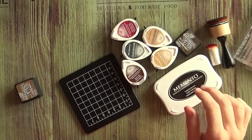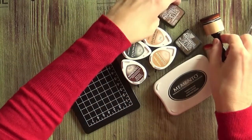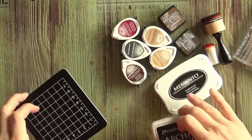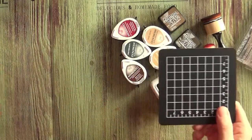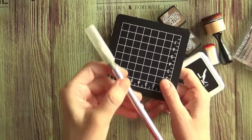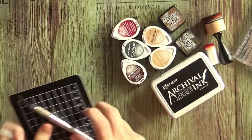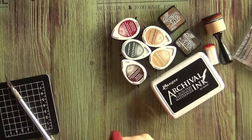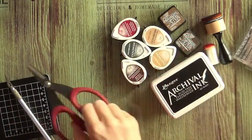I chose red, green, brown and black to stamp — either dye ink or archival ink. And then if your image is intricate you will need a cutting mat and a scalpel or exacto knife, however you want to call it. Or if it's a more simple one you can get away with just scissors.